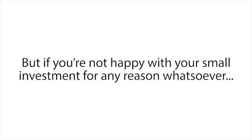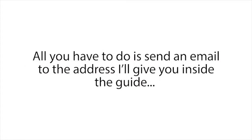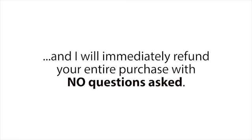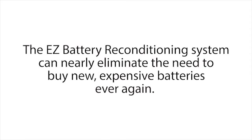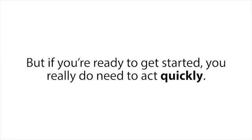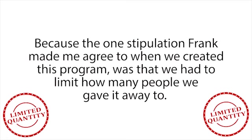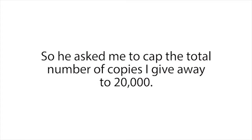I guarantee you will be blown away by how easy it is to recondition almost any type of battery with our program. But if you're not happy with your small investment for any reason whatsoever — even if the program works perfectly but you're just having a bad day — all you have to do is send an email to the address I'll give you inside the guide, and I will immediately refund your entire purchase with no questions asked. I'm going to take on all of the risk here, which means you have nothing to lose. You do need to act quickly though, because Frank made me agree to cap the total number of copies given away at 20,000 — and we've currently sold 19,541.